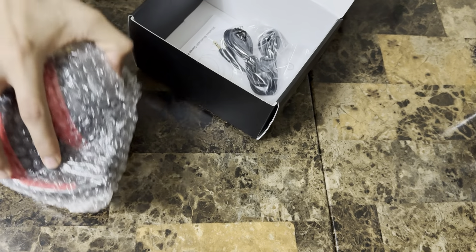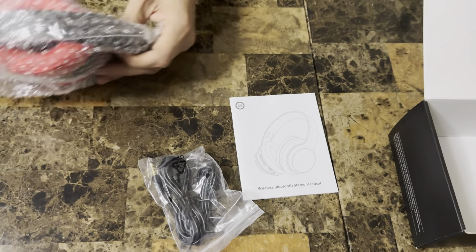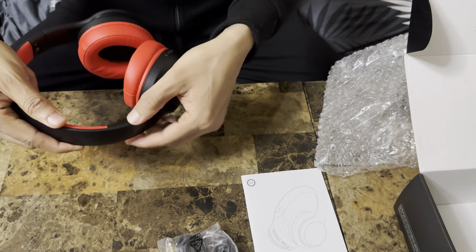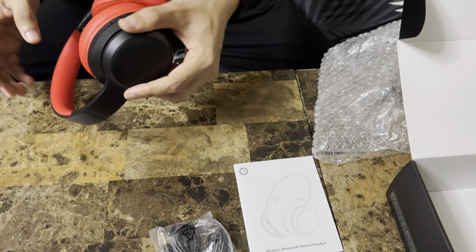Anyways, let me show you what you get inside — beautiful headphones, and then of course the sets and the usual menu as well. Now, the headphone is soft. You could adjust it right here however you want, and then adjust it on both sides as well. Of course, you could fold it when you're done.